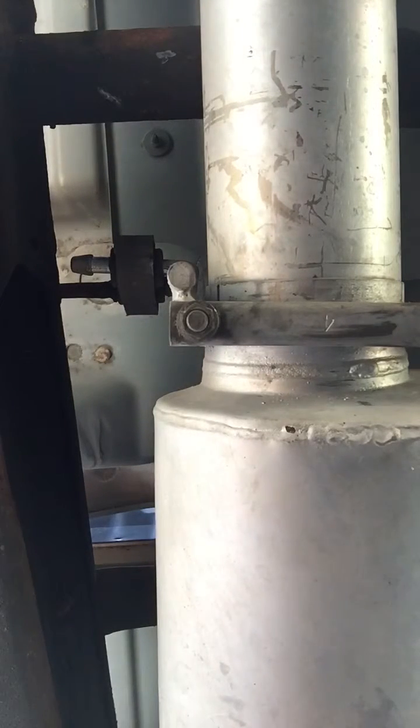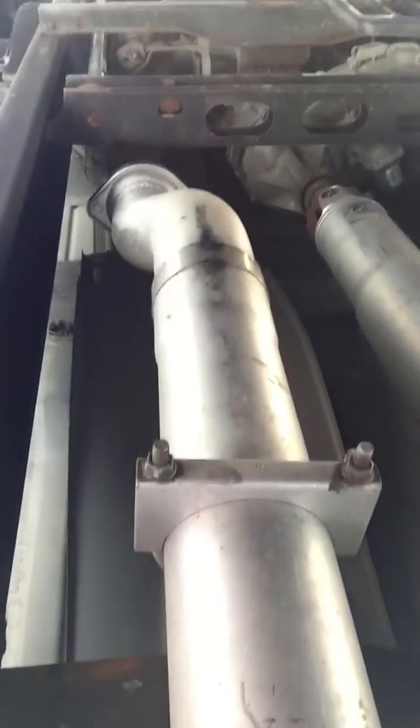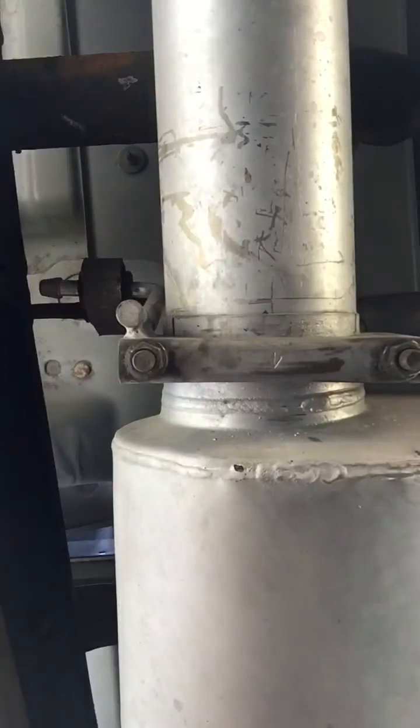A stainless steel exhaust system for this truck — the complete length from the catalytic converter all the way back to the tail pipe at the end — runs roughly in the neighborhood of a thousand to twelve hundred dollars. That is a lot of money for an exhaust system, especially since this is not a show truck. Instead, I recommend just buying an aluminized exhaust system.